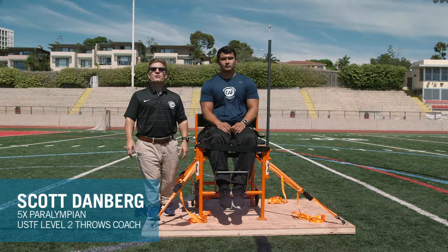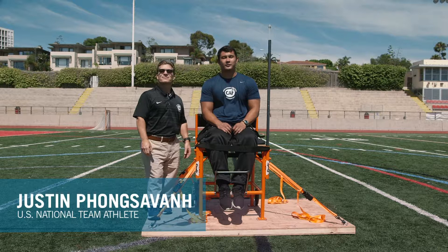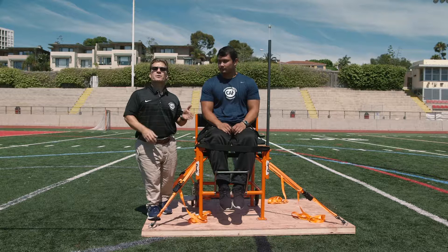Hello, my name is Scott Danberg. I'm here with Challenged Athletes Foundation and I have here with me my good friend Justin Fonksfond. I'm an F54 Paralympic Seated Thrower. We're here to talk to you and demonstrate for you the proper positions for a front-facing seated throw.